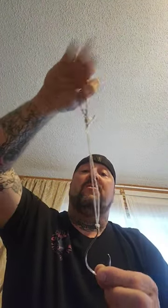Take your Big Sue, run the line through there, loop it, pull it tight. Trot line clip done — 33 to go.